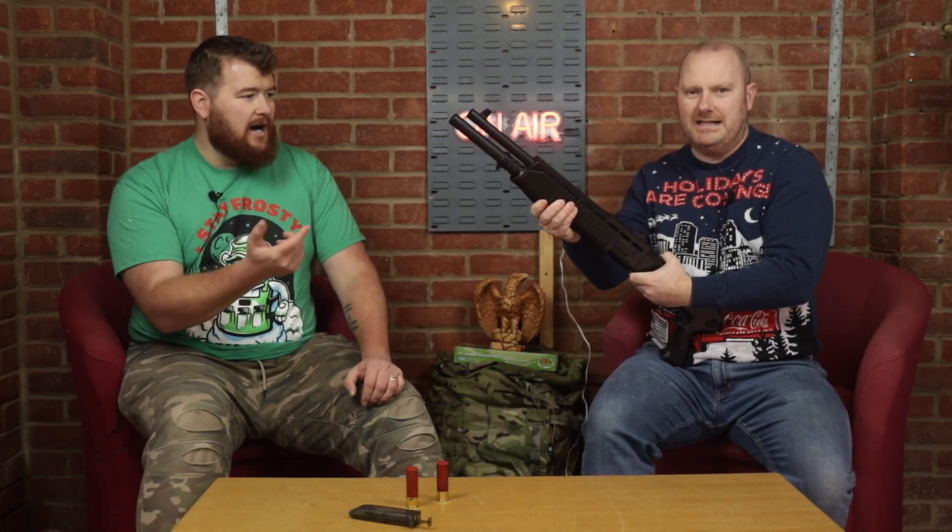My only criticisms are just two small things — nothing major. The pump should be a little bit easier. As you probably saw from the video, my hand was slipping. You've really got to give it a right good pull to cock it, and for little weaklings like me that's not ideal.